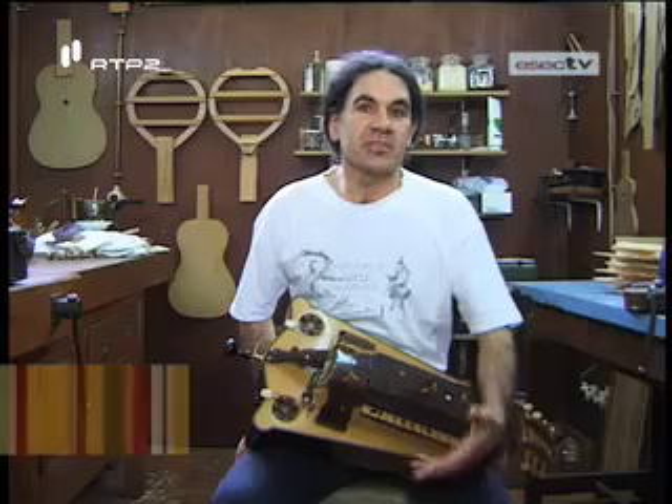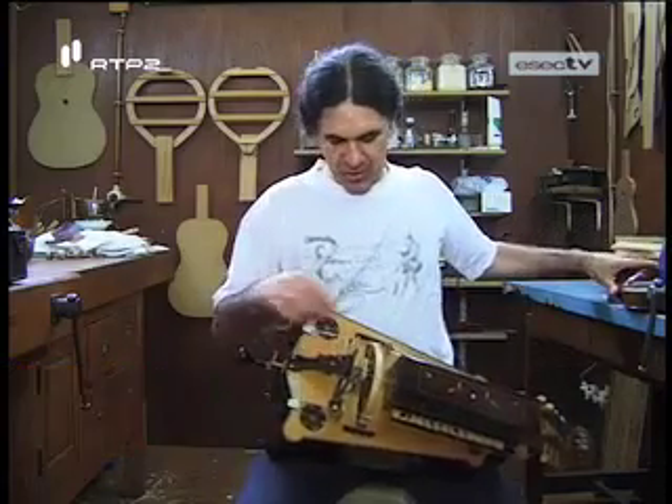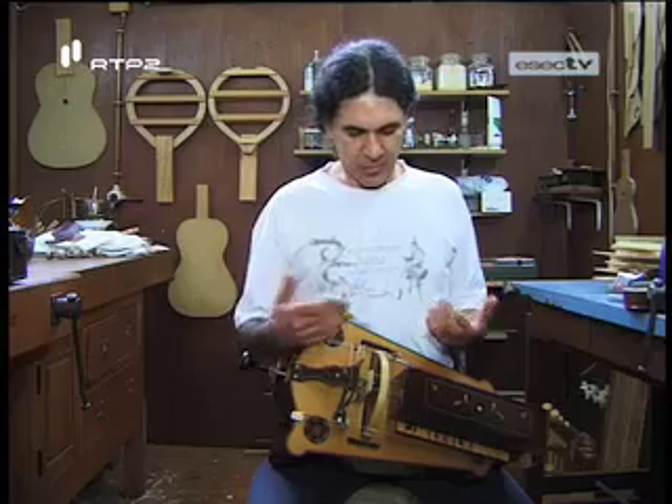De todos os instrumentos que eu faço, este será o mais emblemático. Este é uma sanfona. No fundo, o que é que é a sanfona? Será um violino mecânico. Tem uma roda que quando posta em movimento com a manivela roça nas cordas e provoca a vibração.